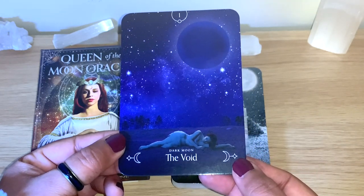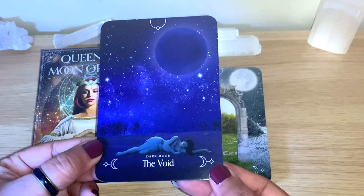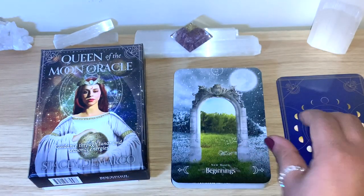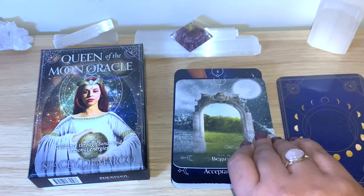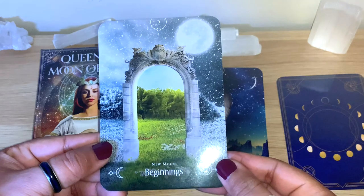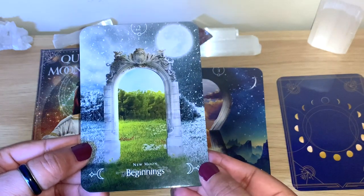It's really good. I'll go to the flip-through now, and I'm going to mix them at the end, shuffle together, and see which card is for us today. I'll read from the guidebook so you can see how the book looks and the kind of beautiful images inside.